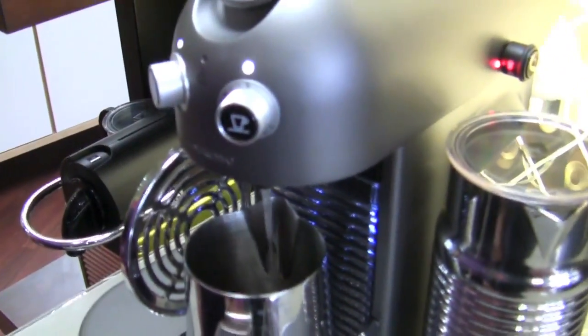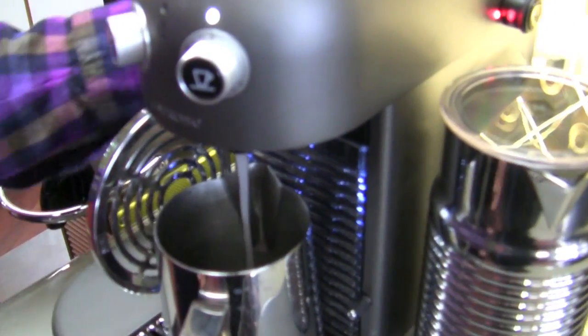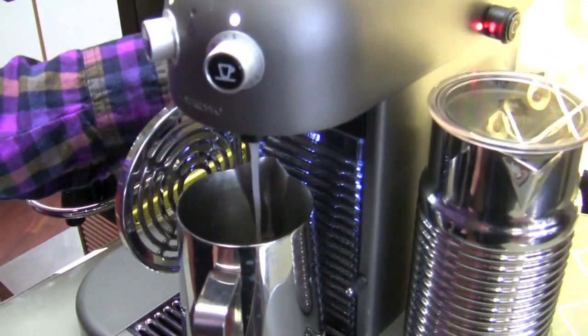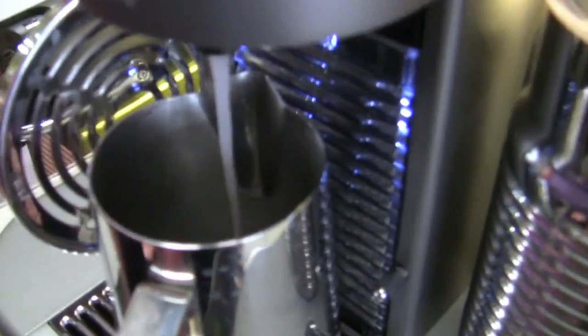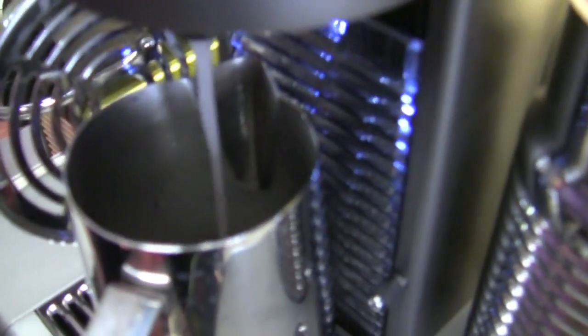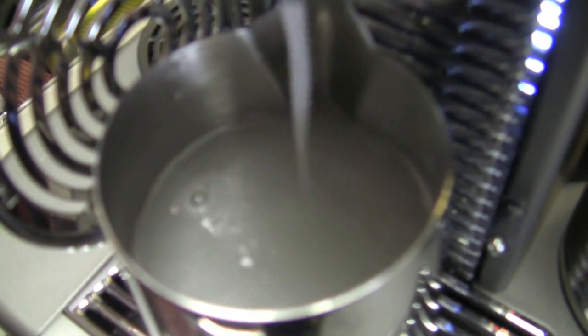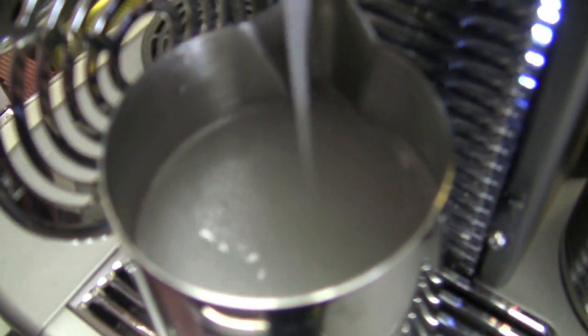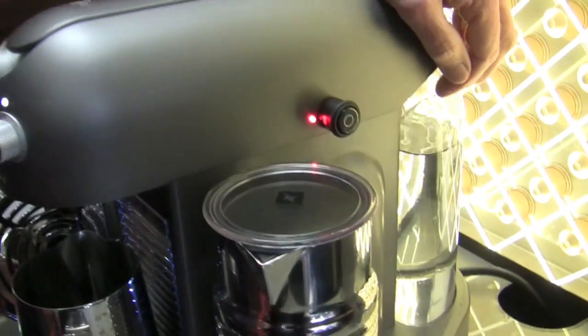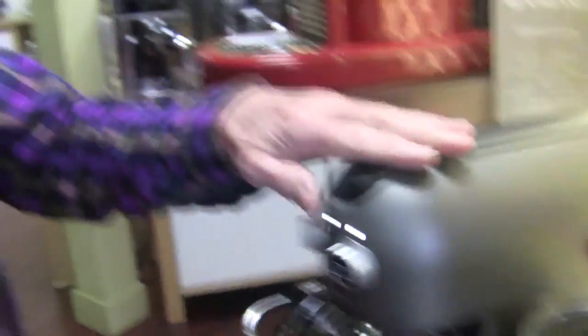It'll take multiple pushes of this, I'm sure, to run it all through. But you run the entire reservoir through, and then you wash it with a couple more reservoirs of fresh water. So we've run the whole reservoir full with the soap — or the de-scaling. Don't put a capsule in here when you do this, folks.